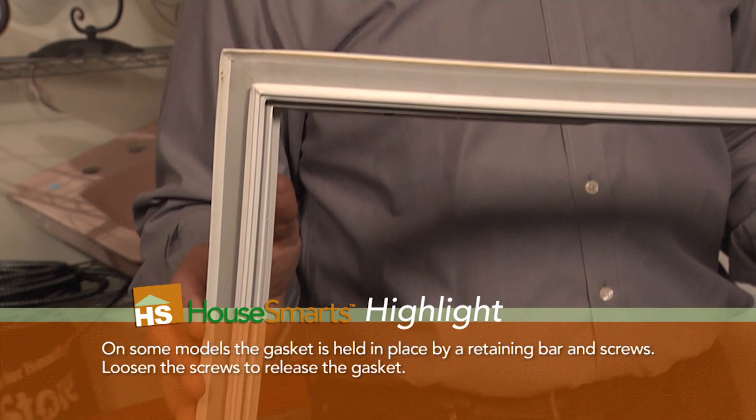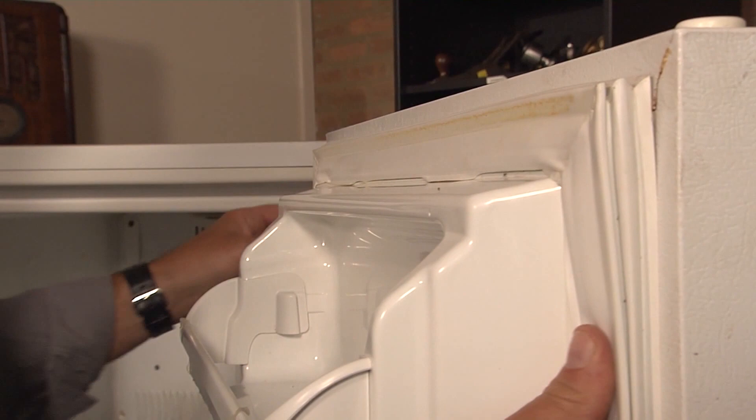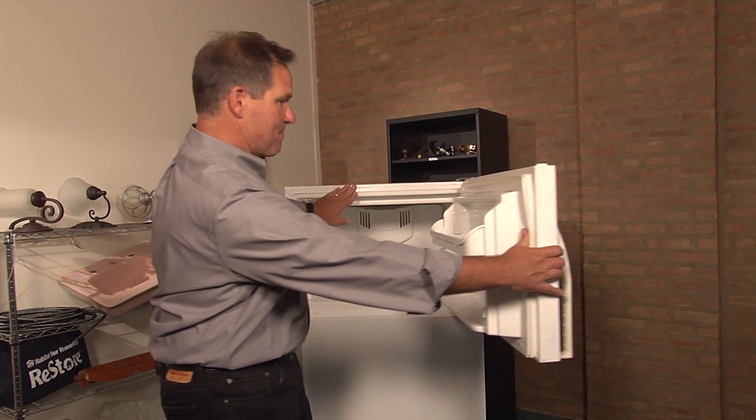You take the new one — it looks just like this, it'll have that groove — and you just pop it back on. Do a little cleaning around the perimeter, then use your finger to stick it back in place. It literally snaps right back in, and when you're done, you close it up and make sure it sticks properly, because there's a magnet that goes against the metal. And that's it — you fixed it in 15 minutes.